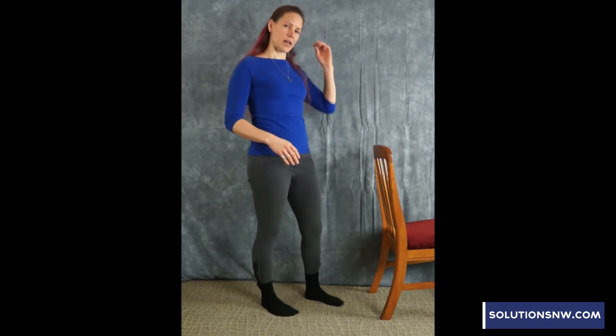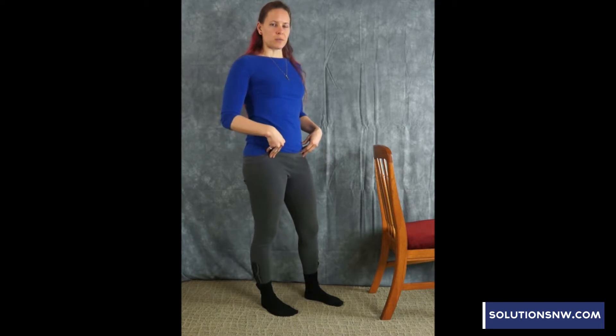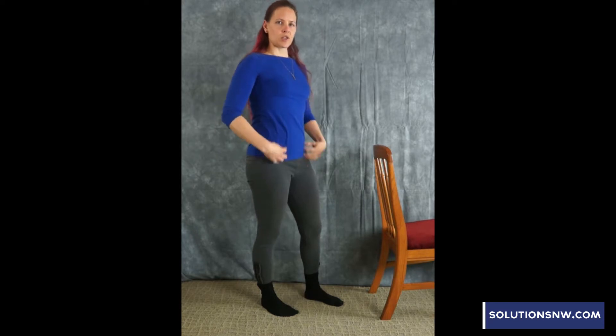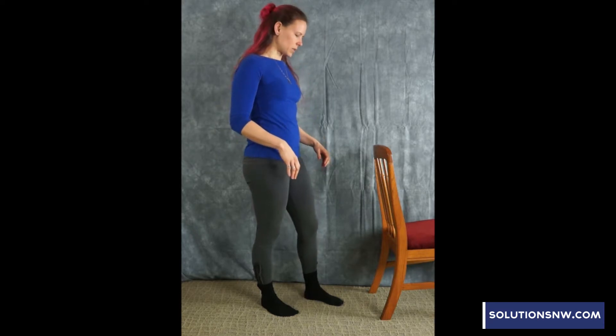Then we're going to go into a stretch for the front body — the hip flexors. If they're really tight, that can pull on your spine and cause strain for the back muscles. So we're going to loosen the front hip flexor muscles up. I'm going to show the standing version first.